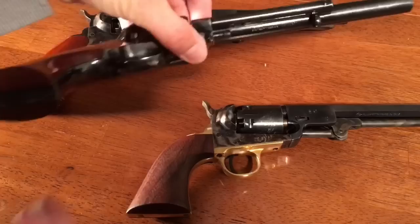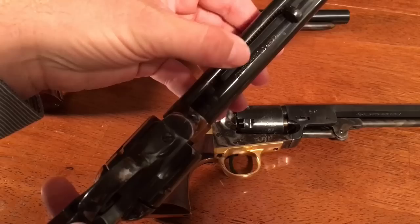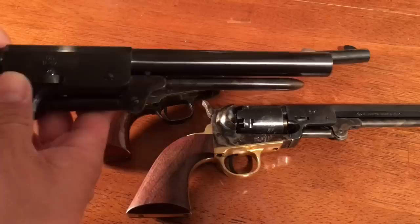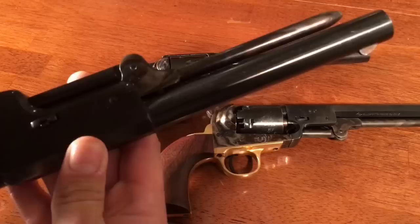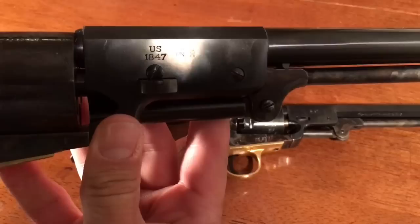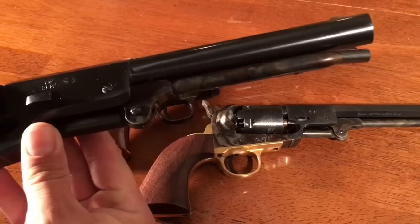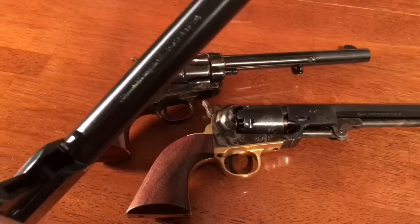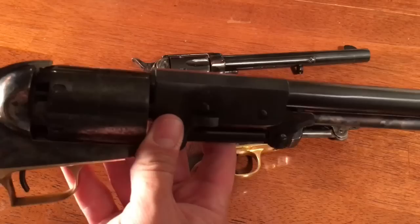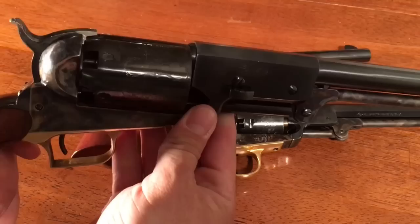Uberti got this right. If I show you the barrel, all the way around it is clean — you're not seeing any markings on it, nothing that says anything like black powder only or Uberti. You just have markings you'd expect to see, like US 1847. Now this gun does have Uberti's markings and black powder only, but they were brilliant — they put that under the loading lever. So you have to drop the lever in order to see where they've marked it up. As long as the loading lever is up, this gun looks historically accurate. I realize there are some finish issues not quite historically accurate, but as far as markings go, I think Uberti really wins on that.